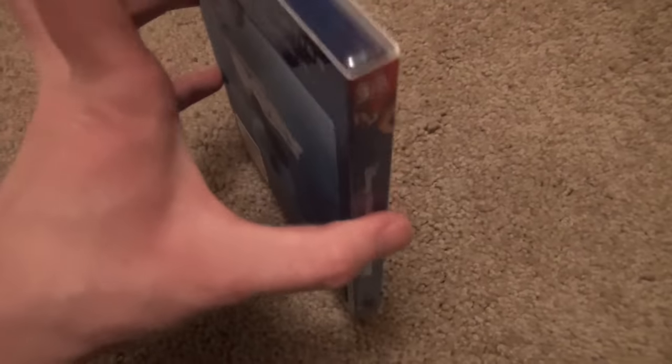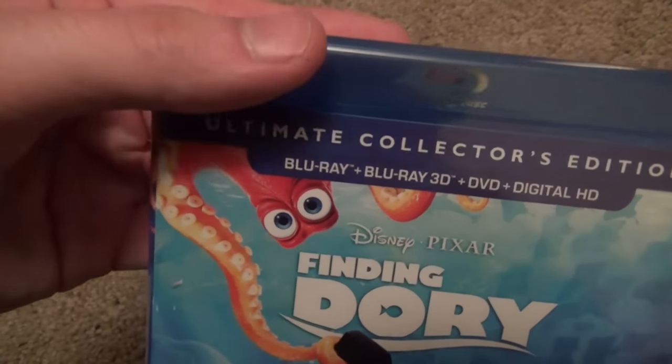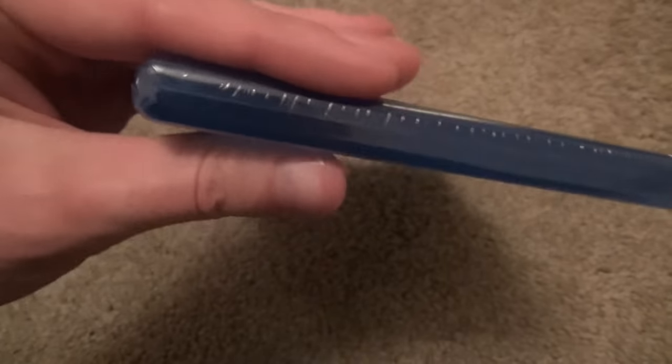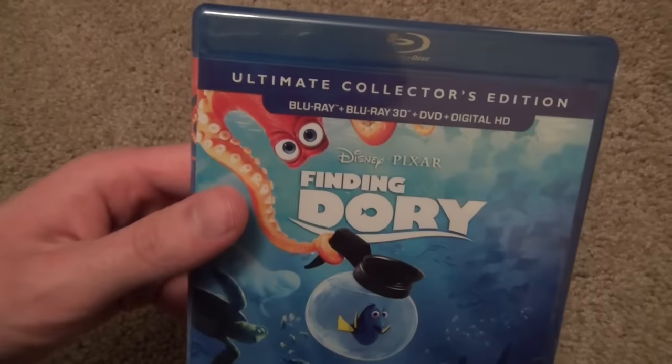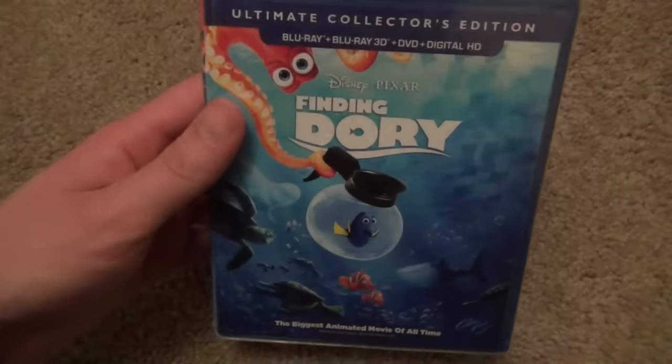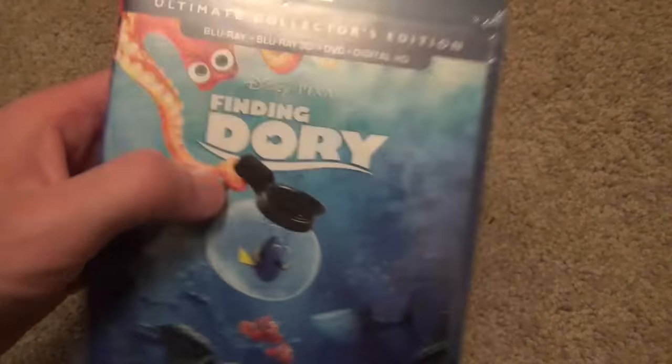I will take the actual Blu-ray case out of here and take a look at that. It is a thicker case — like a typical kind of case that you would see for a four-disc pack. So I'm assuming there's probably going to be like four discs in here, but I'm not really sure. But yeah, it basically looks about the same as the slip cover, except that it's not lenticular and it's not embossed.